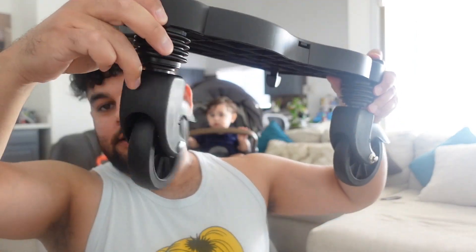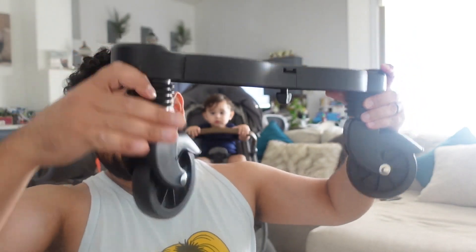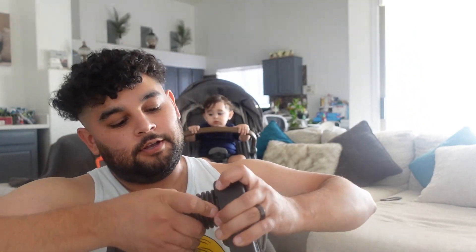I already went ahead and attached the wheels — they're super easy to install, you just snap them on. One of the reasons I'm making this video is because the instruction manual only tells you how to assemble this, but it doesn't tell you how to put it on the stroller. If you don't have the Demi Grow you can apply the same concept to any stroller — it's supposed to be a universal attachment.